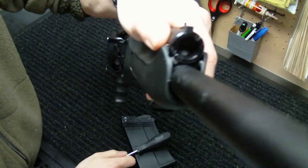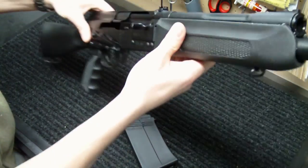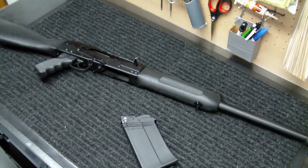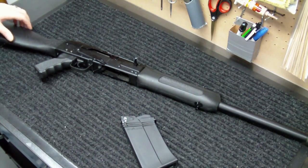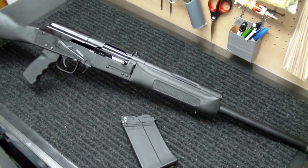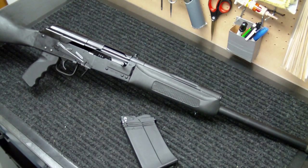There are only two adjustment settings, so it's pretty easy, at least on the stock version, to tell which one you need. If you're on setting number one, the way I look at it is one is big. So you've got a slug that you're putting through it, maybe some heavy buckshot, something like that. Setting one is going to allow less gas through the system, as it doesn't need as much to cycle the round.